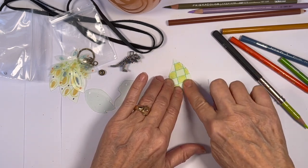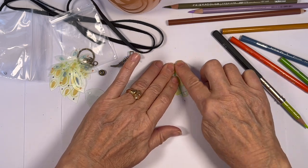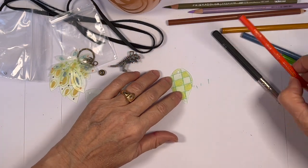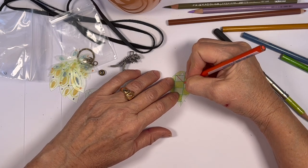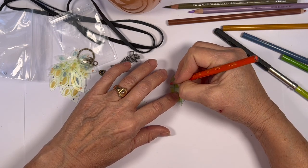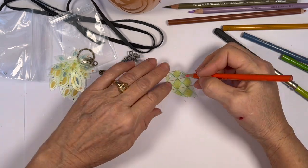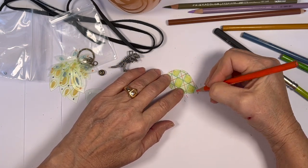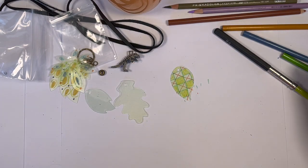This is just a little free tutorial. If you do the option of getting the little kit, the little leaves are all pre-tinted green.